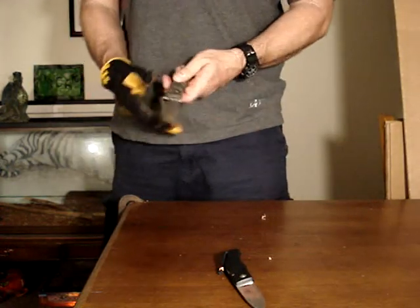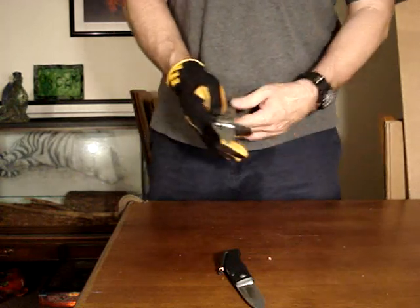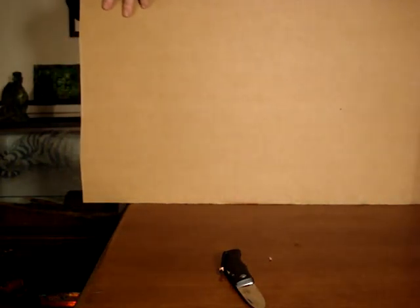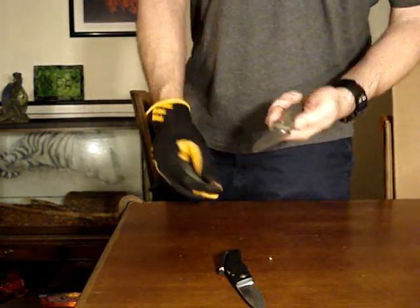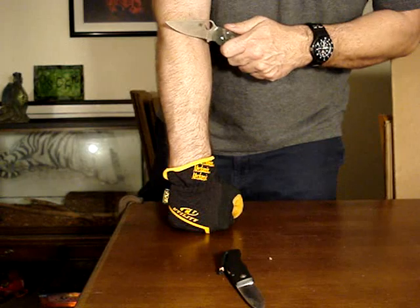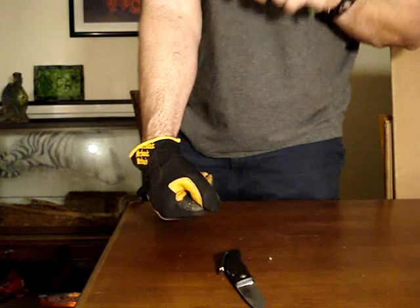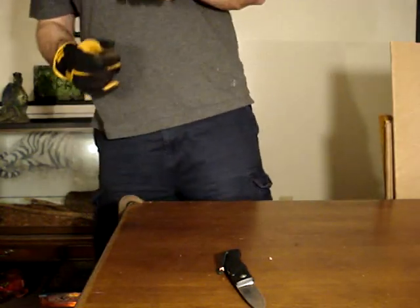50 feet now with the CPM S30V — that's the Spyderco Paramilitary. Let's see how she does. Just hit 50 feet with the Spyderco. No problem. No edge loss. Clean. Popping right out. No problem.